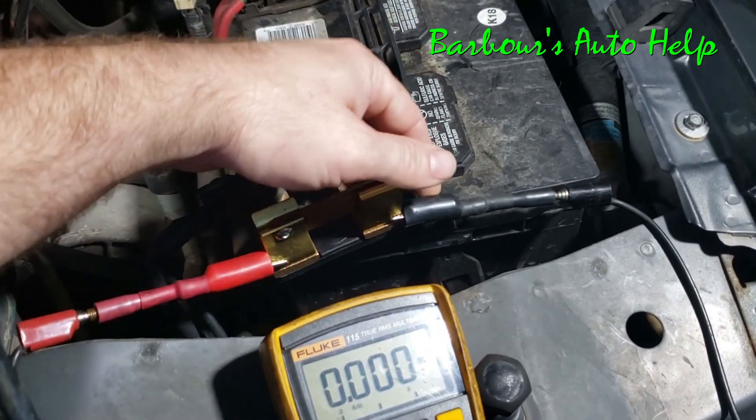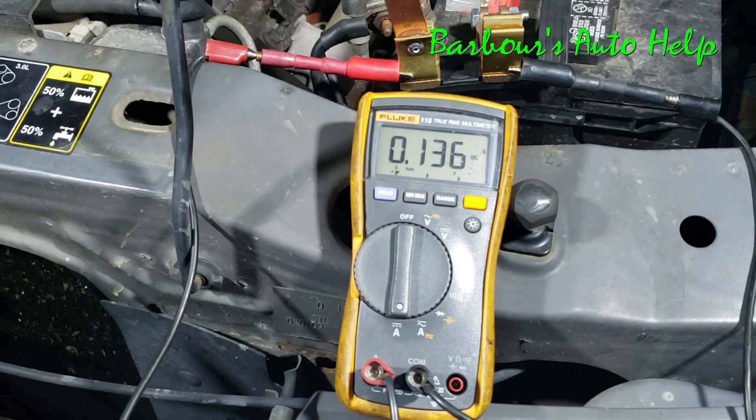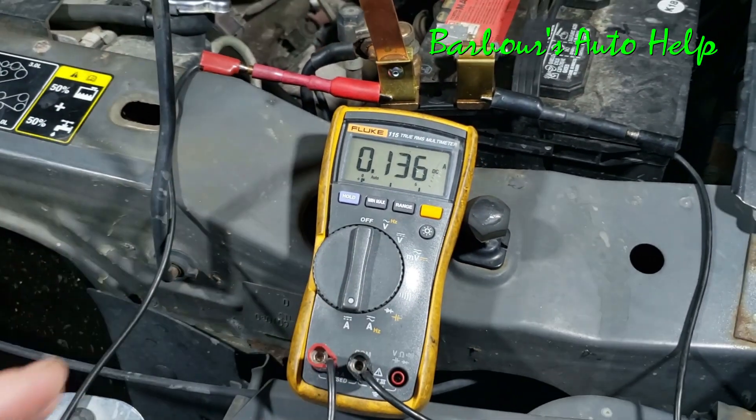We can just open up the throw switch right there and divert the current through the amp meter. You can see I've got a draw — I'm supposed to have a draw less than 50 milliamps, so this is out of spec right away.